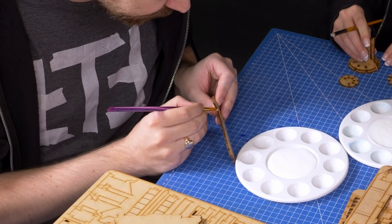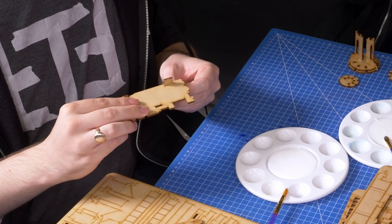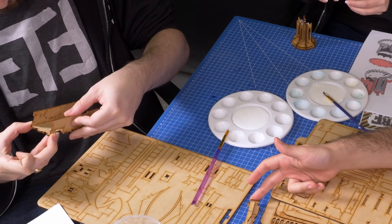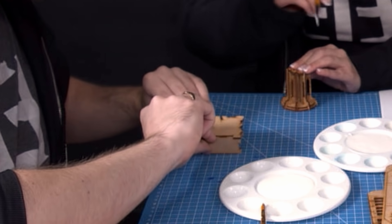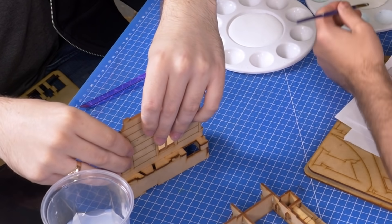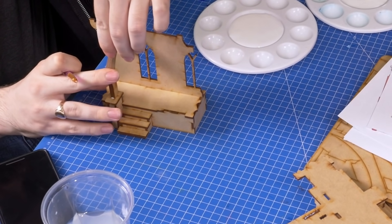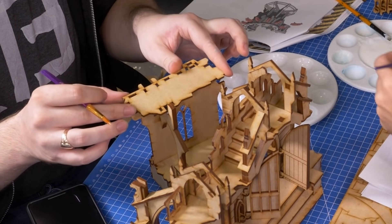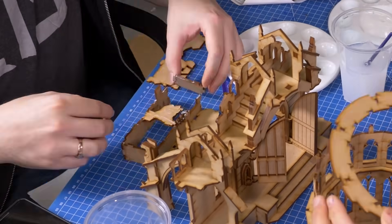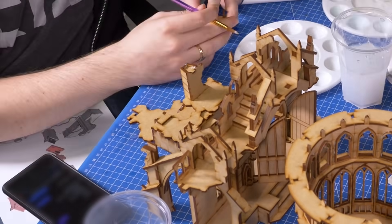Rob worked on some relatively easy pieces: a ruined corner, a straight wall, and a spiral staircase — which was probably the more fiddly one but actually really easy with the instructions. They make it quite clear, and some steps show specifically where to glue. You might want to be patient or invest in a heat gun to make the glue set quicker, but the spiral staircase was one of the most satisfying pieces to put together.